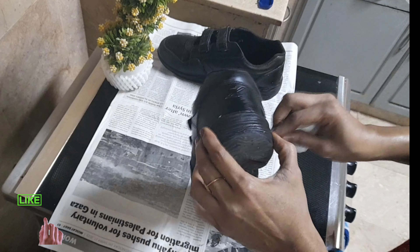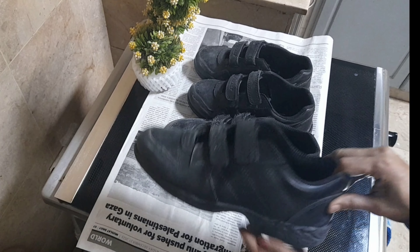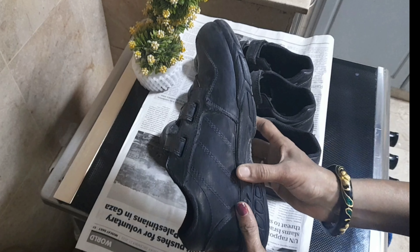Welcome to the first video. We have a black shoe that is not clean and not polished.